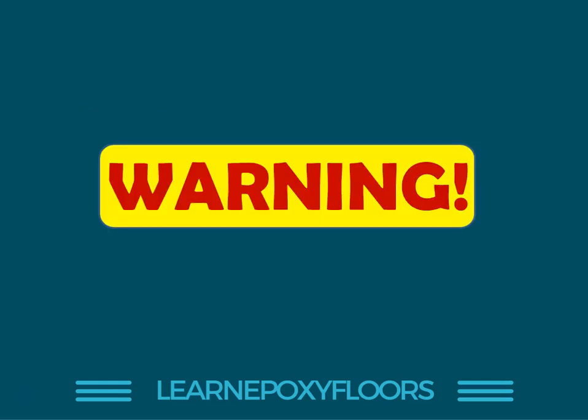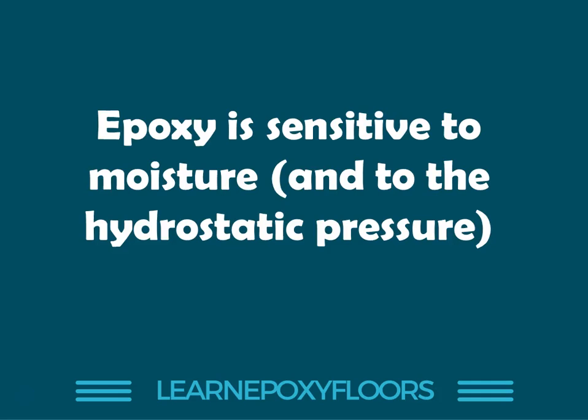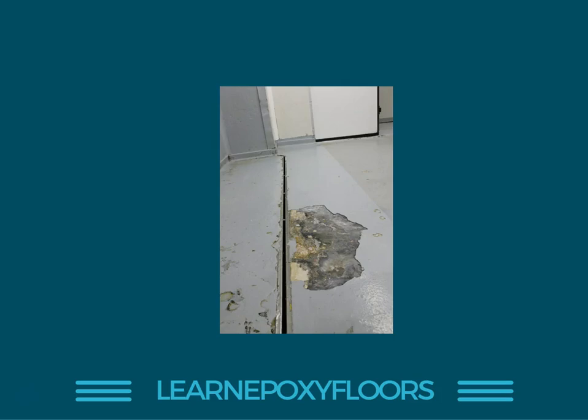Before I respond — warning. Epoxy is sensitive to moisture and to hydrostatic pressure. It's not just the moisture it's sensitive to, but all the pressure rising from the bottom of the concrete upwards pushes the epoxy up. Very important that you understand this. Here is an example of what happens when you have moisture underneath the epoxy — it just delaminates. The water gets underneath, it debonds the concrete from the coating.